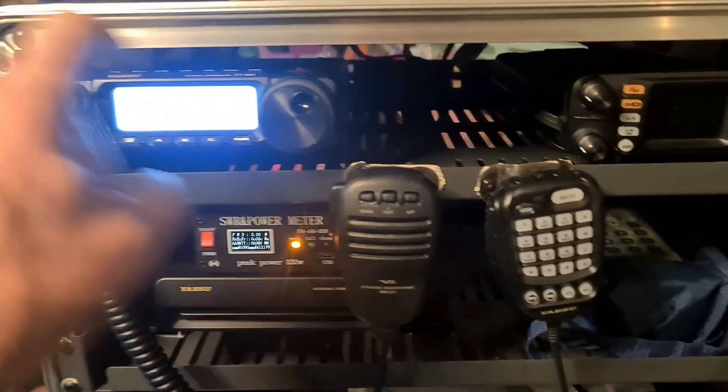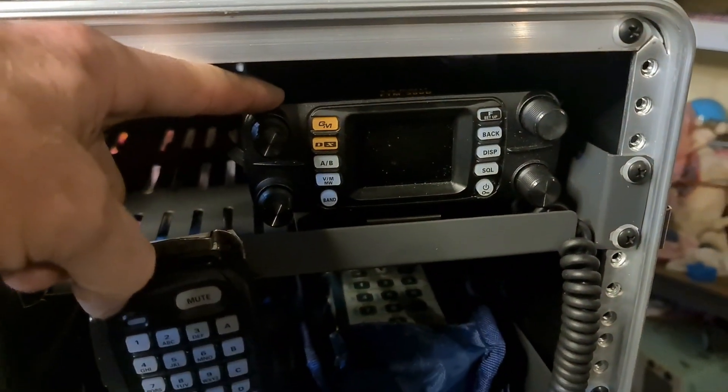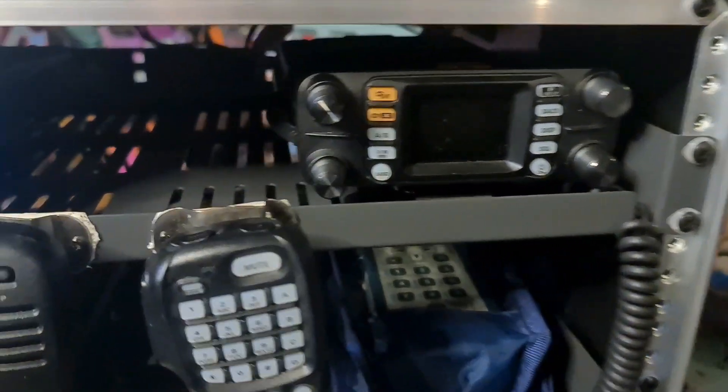The 891 here, as you've seen before, and the FTM300 here for UHF, VHF and C4FM.